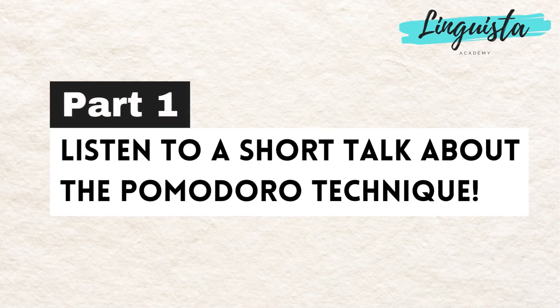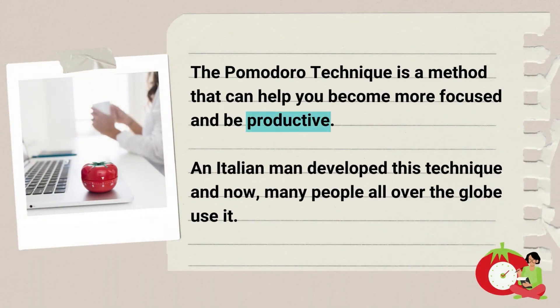Listen to a short talk about the Pomodoro Technique. The Pomodoro Technique is a method that can help you become more focused and be productive. An Italian man developed this technique, and now many people all over the globe use it.